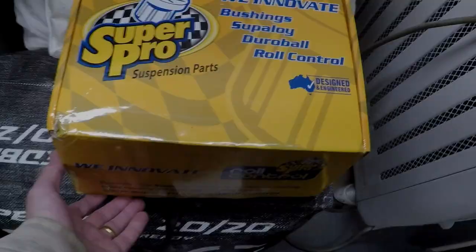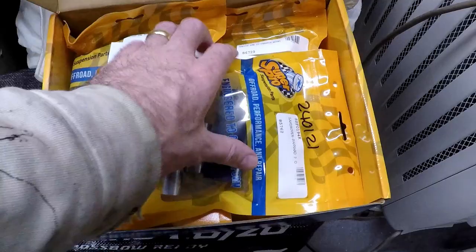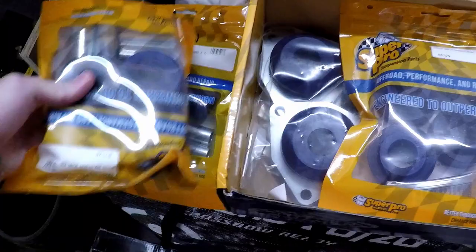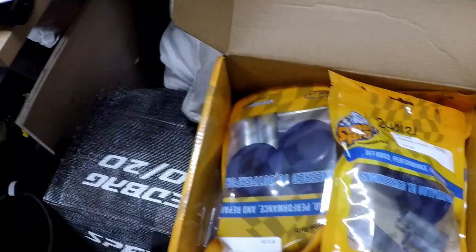I'm not going to actually do any work today. I'm just going to figure out what I've got, figure out what I still need to do, and then next weekend get stuck into putting the diffs back on and painting the axles. I've got some SuperPro bushes — these are great. Never used them before, but I've seen the videos of people using these; they're fantastic. Apparently they're very easy to change in the field as well.